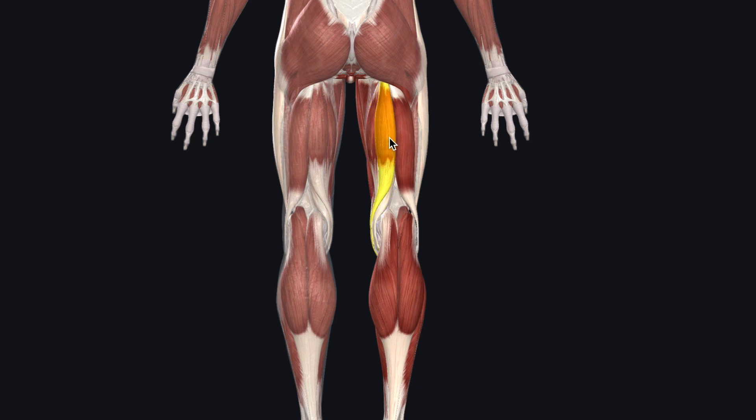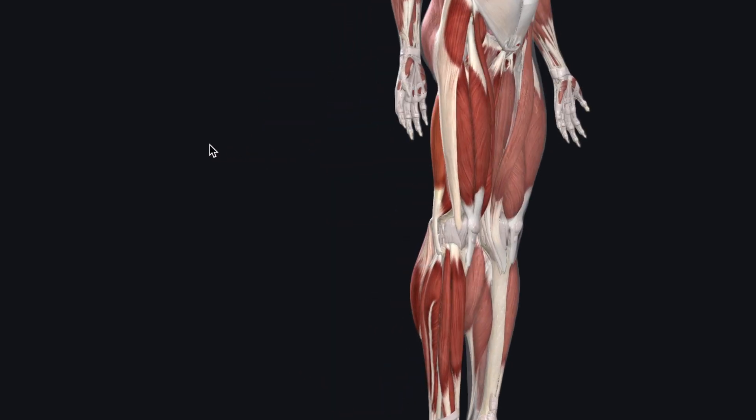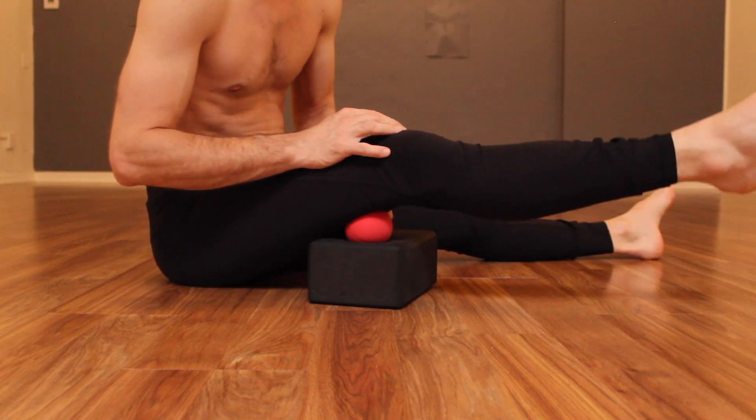The hamstring smash will change your life. Working into these dense tissues, especially at the attachments, will immediately improve your posture and movement. Start with simple smashing with the ball on top of a brick, working the hamstring tendons behind the knee.